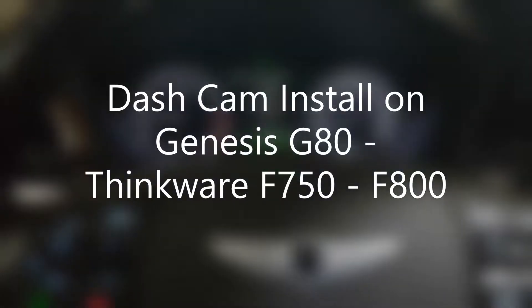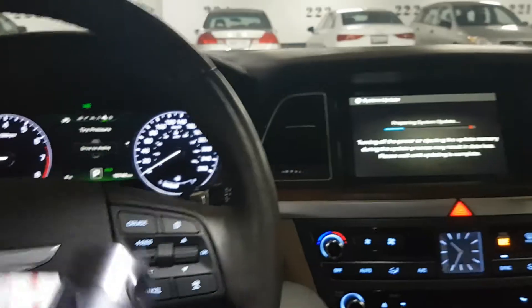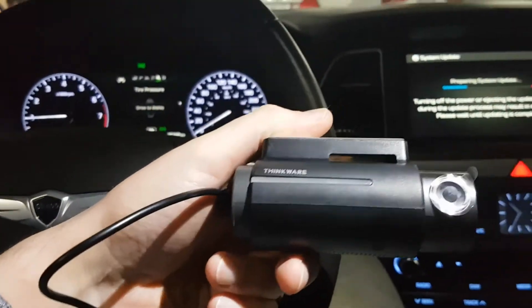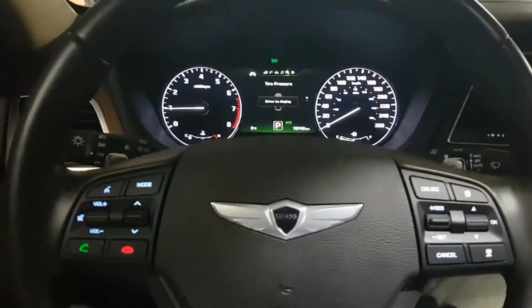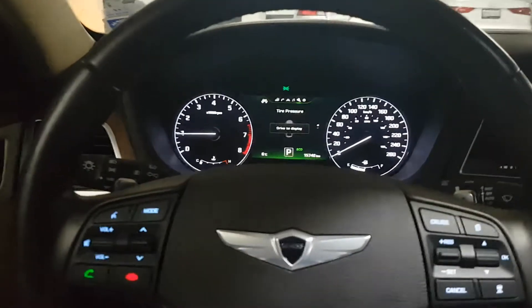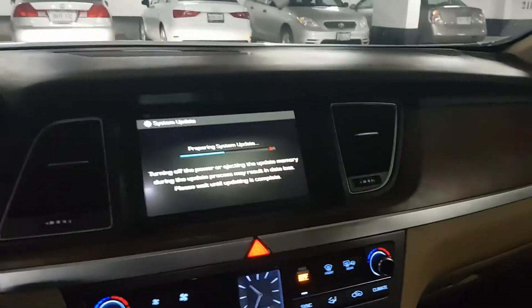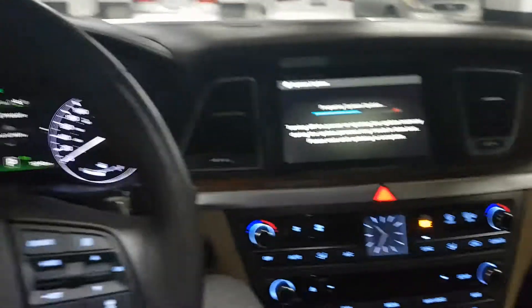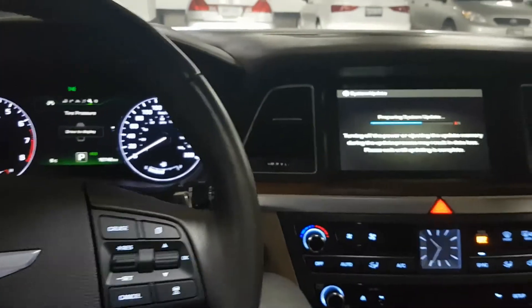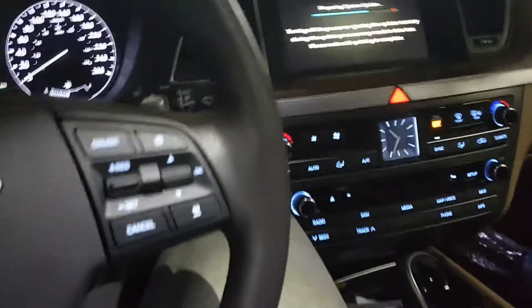What's up everybody, today we are looking at installation of a dashcam on a Genesis. In my case this is a Genesis G80, or to be more precise, this is a 2016 Hyundai Genesis sedan. It was renamed as most of you know, but the model and make of the car doesn't really matter here.